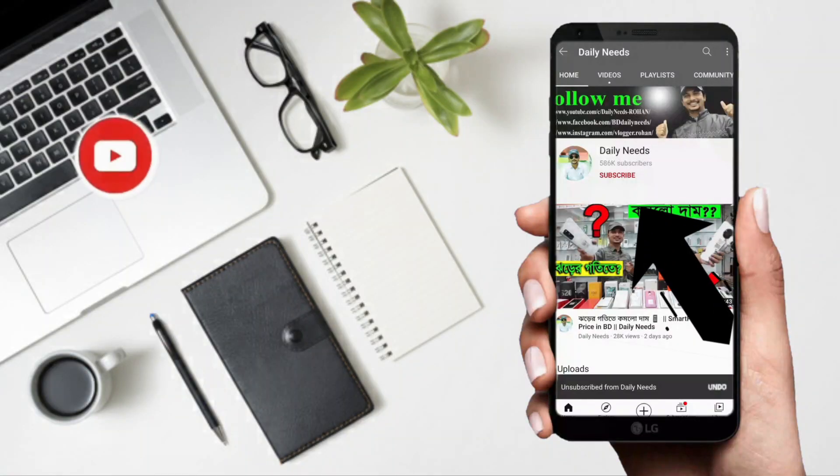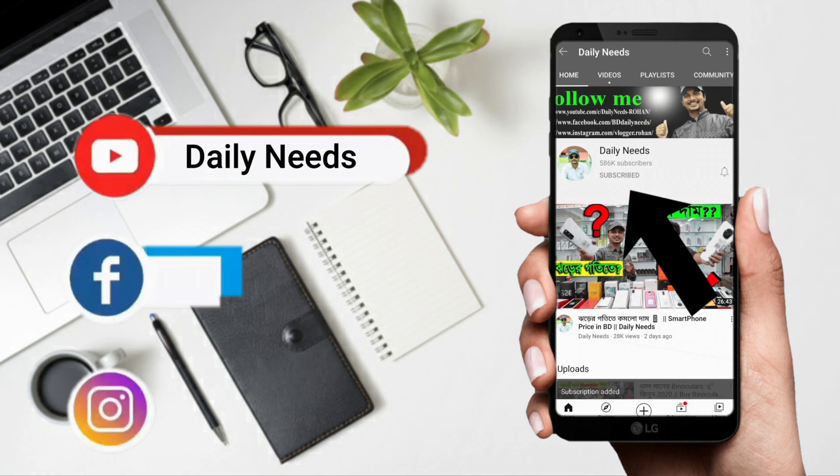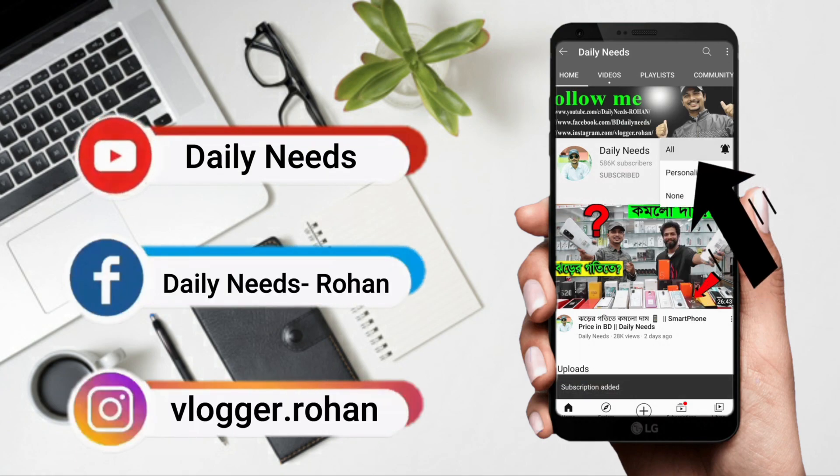For the next video, subscribe and click on the bell button. Please follow our Facebook page and Instagram. Please comment and follow up.